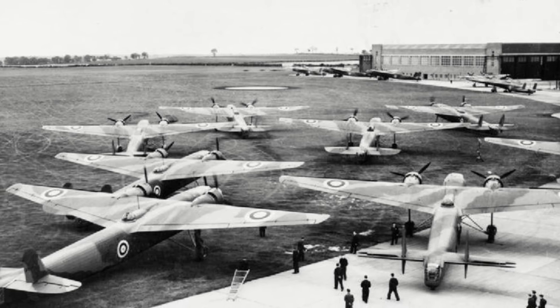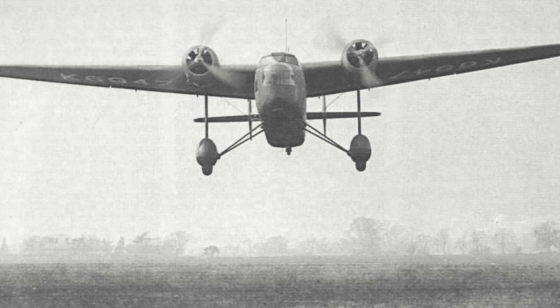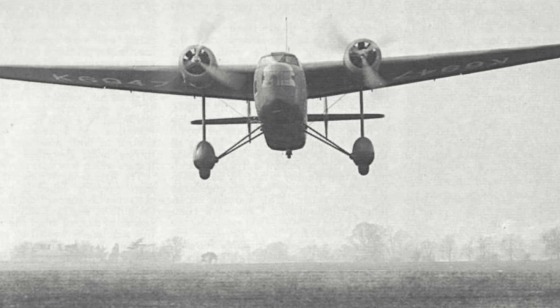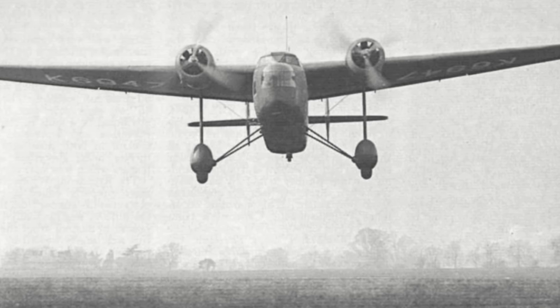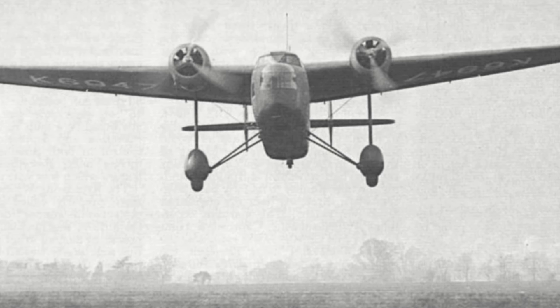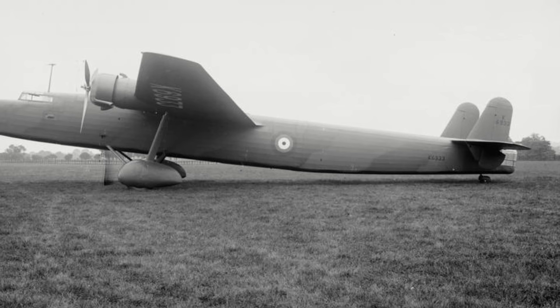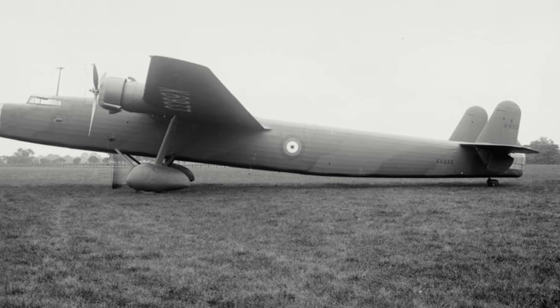The final 61 to 62 aircraft, depending on which source you take, were produced as Harrow Mark IIs, and had the more powerful 925 horsepower Bristol Pegasus 20 engines, which allowed an additional gain of 10 mph. Production would end with the 100th aircraft in December 1937.